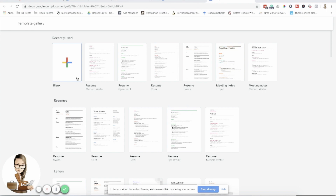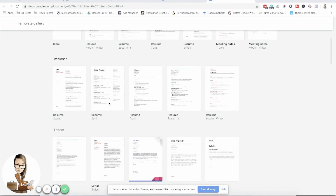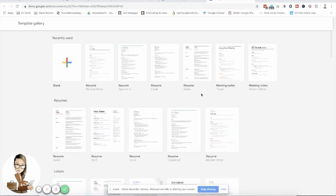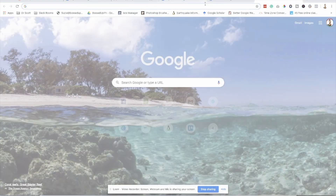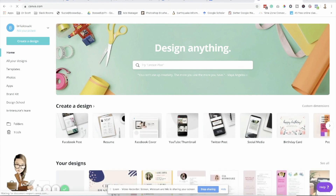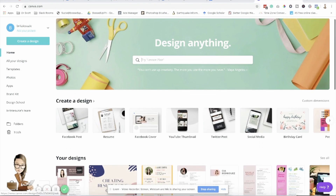Here you can see a lot of templates — for resume, for business letter, for informal letter. I'd like you to choose from the resume templates and see which one you want to use. I'm going to choose one, and make sure that your color branding matches the Canva design you created. I'm going to check my Canva to see what color I'm using there — here is my design.